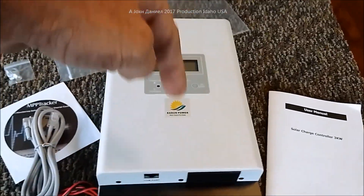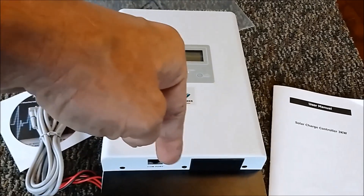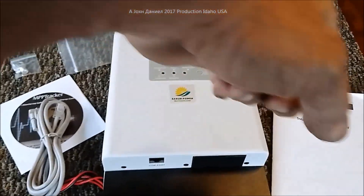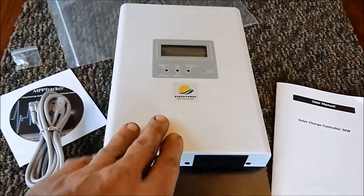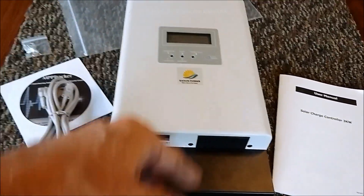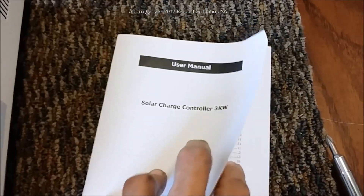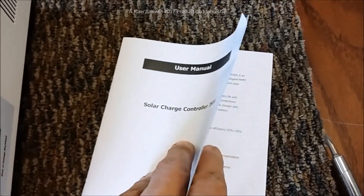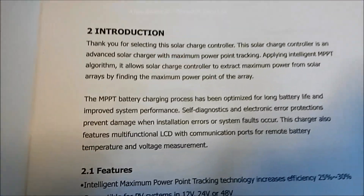If you want one of these after seeing this review, look below the ads in the video description for a direct link where you can read all the details and make your decision. This unit comes with a good manual that is written in real English, not 'Chinglish.'